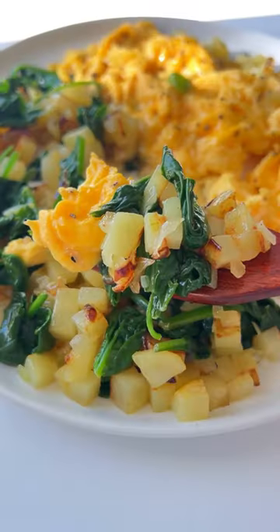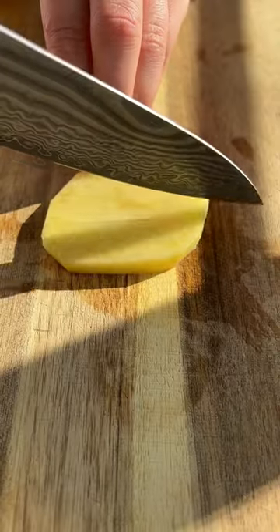I can eat this every single day. This is my healthiest 10-minute breakfast. Let's go.